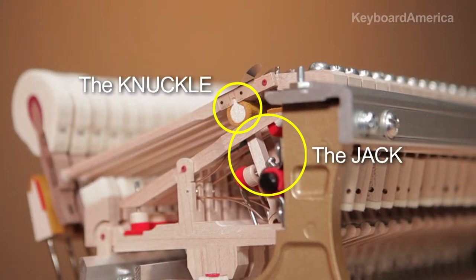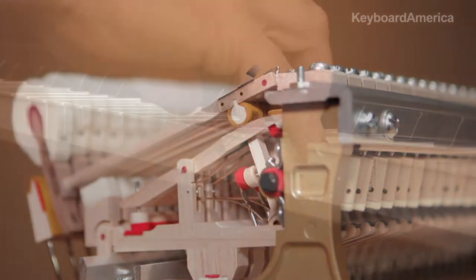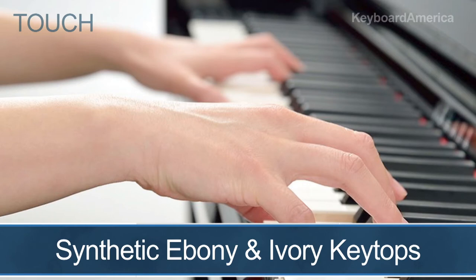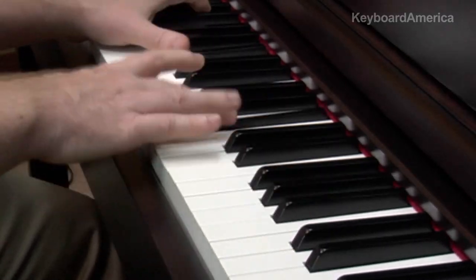In addition, the keyboard features an escapement mechanism. This simulates the let-off of the jack and the fall of the hammer when a key is played very softly on a piano. And finally, you'll even enjoy synthetic ebony and ivory keytops — a highly absorbent material that prevents your fingers from slipping after hours of performing, while retaining that ideal texture and feel.